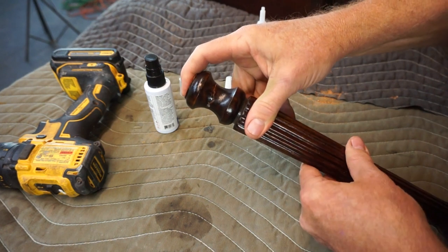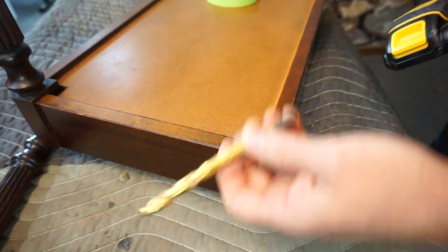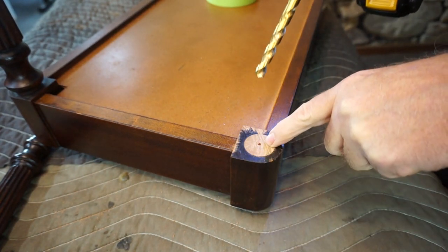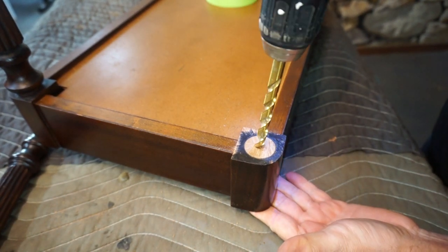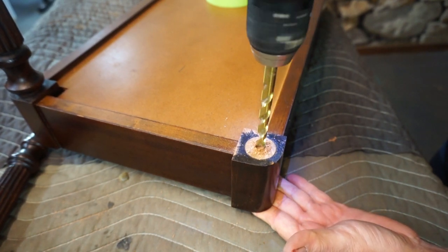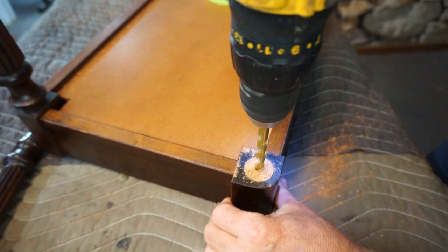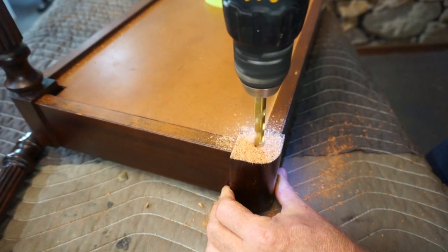Recalling the one-eighth inch pilot hole we drilled earlier, we're now going to follow that up. I'm going to use a three-eighths inch drill bit and use that pilot hole as my guide to enlarge it to three-eighths of an inch. This hole will be for our dowel, which is really going to create all of our strength in this repair.